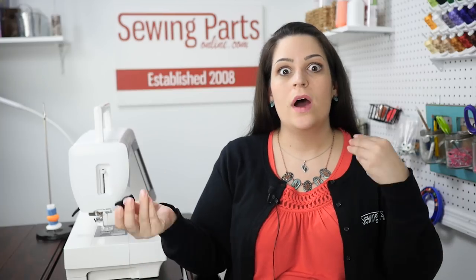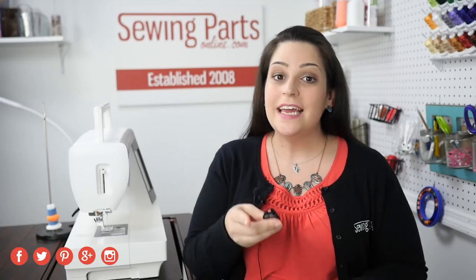Now, if you need a new bobbin case, or if you need bobbins, or if you need help figuring out which you have, visit us online at SewingPartsOnline.com. If you want to hang out with our sewing community, visit us on Facebook, Twitter, Google Plus, Pinterest, and Instagram — we're everywhere. Be sure to like this video, share this video, and subscribe for next week's sewing video.